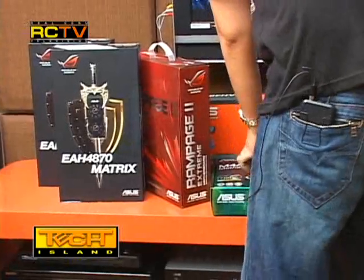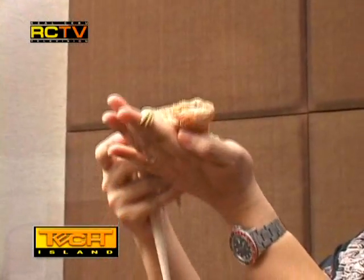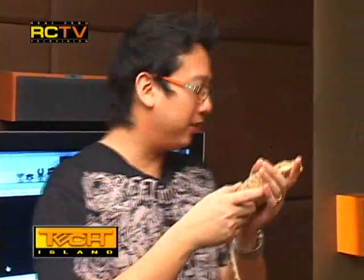Our mascot Chicha is here — she's alive and she's a beauty. She says it's an amazing case and she'd love to have one. If you want to know more about the RV01 case, call 253-5648 and ask for Jeremy — he'll tell you where to buy it and where it's available. Thanks for watching Tech Island, this is Ryan saying goodbye!